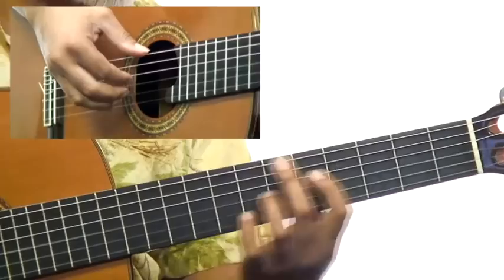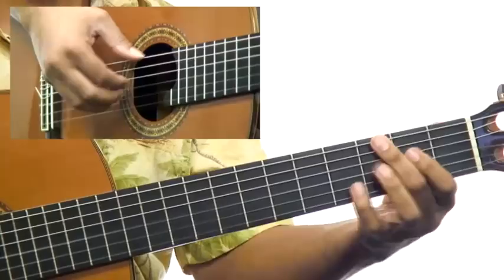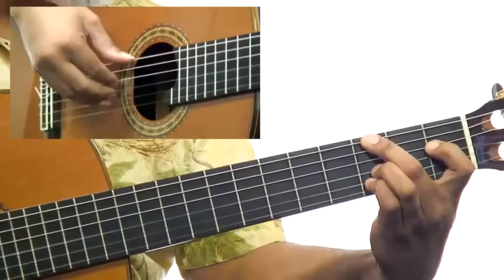Chromatic down to F minor. Chromatic down to A-flat minor 6. Chromatic down to G minor. Like a little lick. And F7. Chromatic — A-flat to G. And C. One more time.